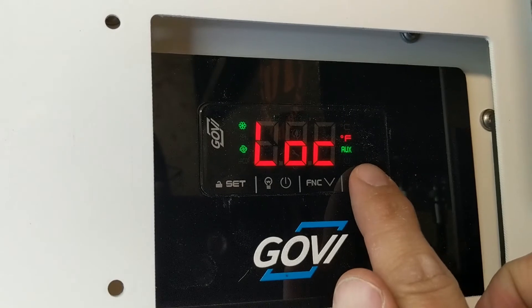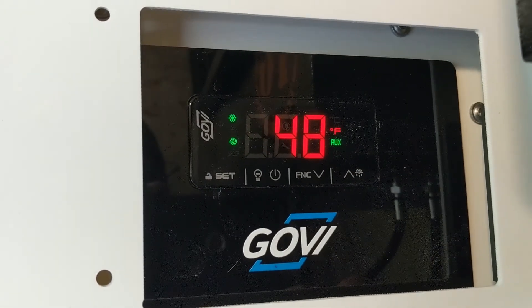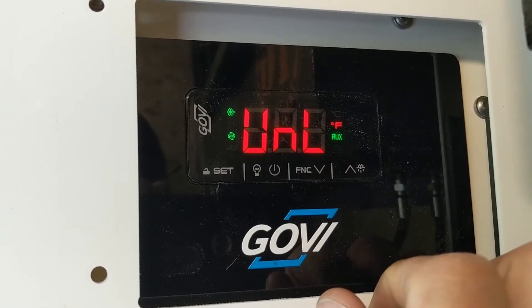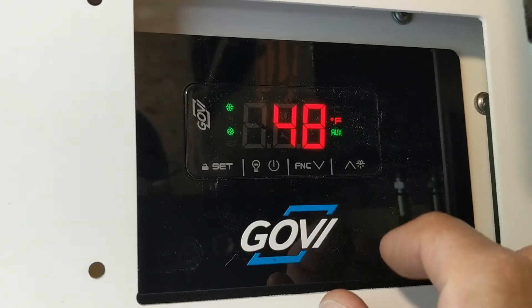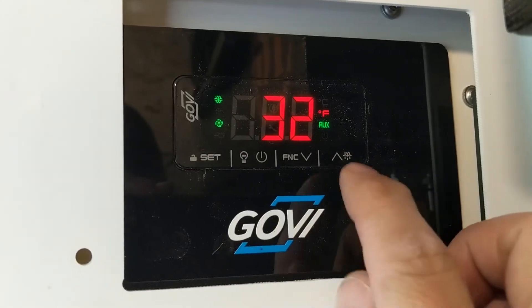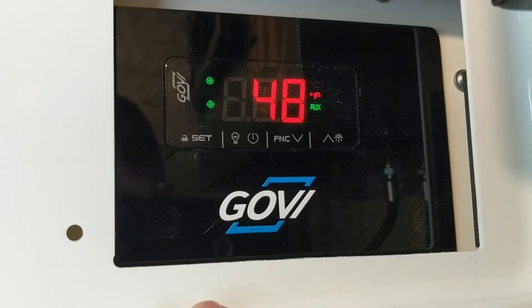If you come up on your unit and touch it and it says LOC, that simply means it's locked. To unlock it, all you need to do is hold either the up or the down button for about three seconds until you see UNL — unlocked. At that point, you can hit set and change your temperature to whatever you want, hit set again, and it's ready to go.